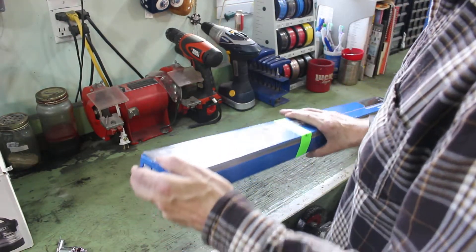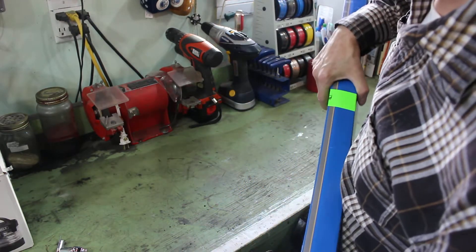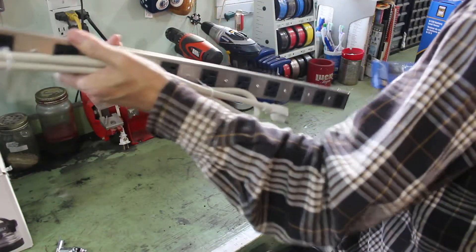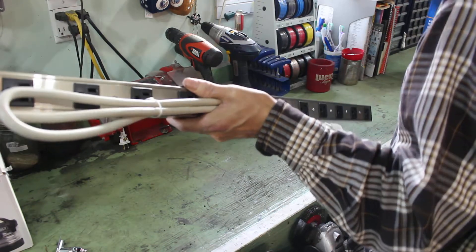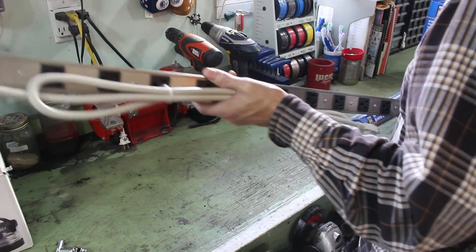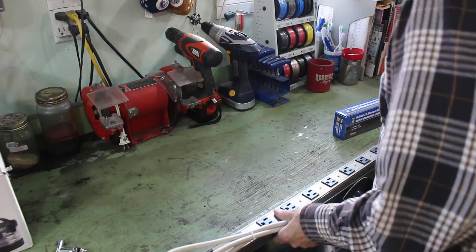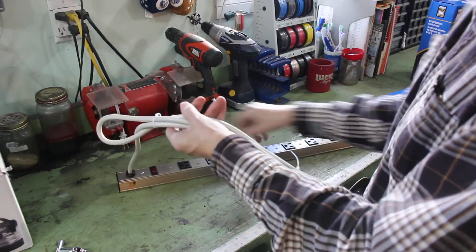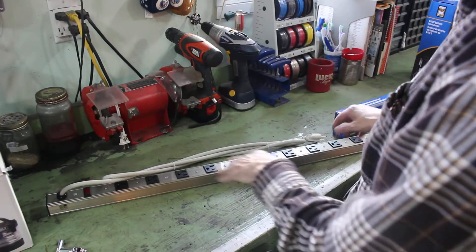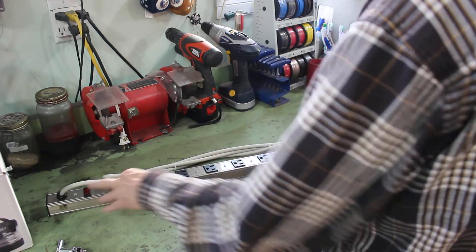Another thing I bought — I have one of these already but I was waiting for them to go back on sale for under $20. Just a power bar, a really long one. It's a 12-outlet, about 35 inches. It's a switched power bar, and I wanted it for the top of my toolbox. The toolbox has a power bar on the side with USB ports, but it'd be nice to have some switchable power sockets on top.